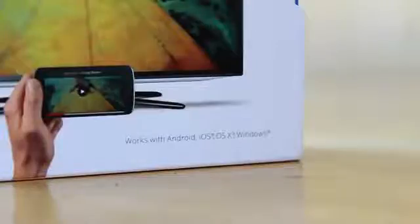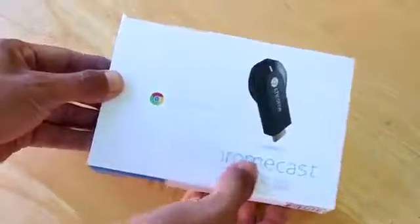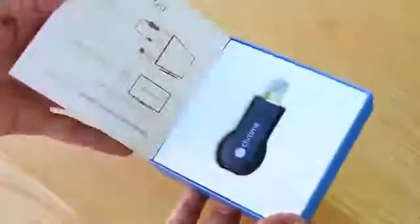Of course the TV has to have an HDMI port. The good thing is that it works for Android, iOS, Windows computers, and even Mac — like the one I have behind me. That's pretty much what's around the box. When you open it, you get the quick start guide, which is pretty easy to follow.